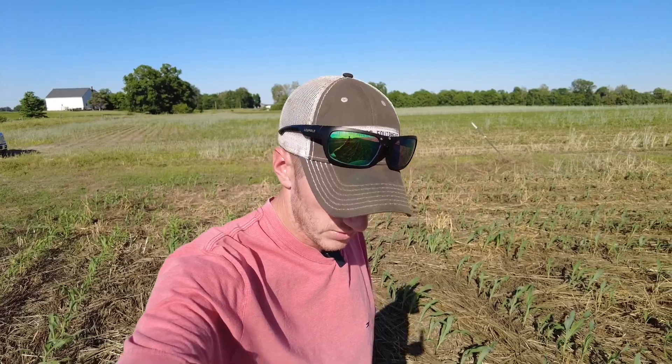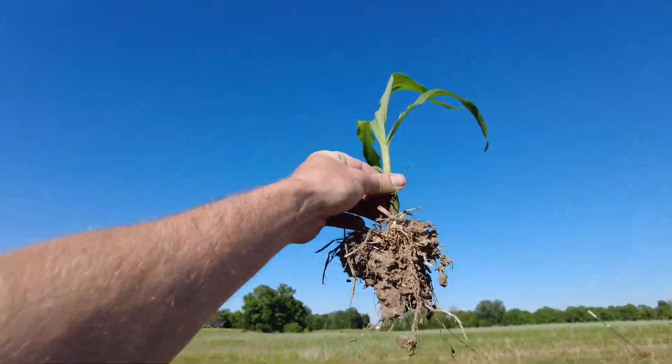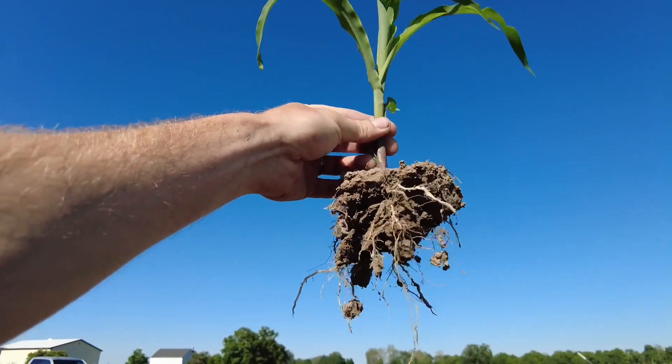Hey guys, Adam Fennig here with Fennig Equipment. You're tuned into the Talking Shed. Today I'm out here in the field — in the cornfield — and what we're going to talk about is our triple threat system and placement of fertilizer.